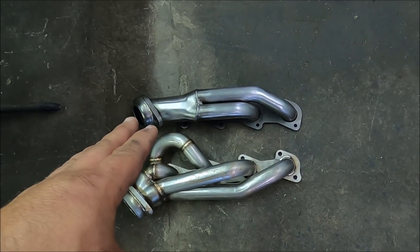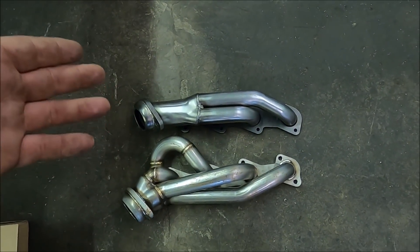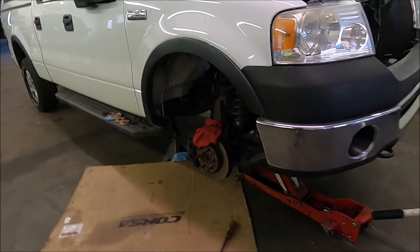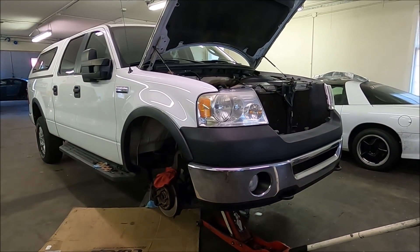The other header had all kinds of issues getting in there and doing what it's supposed to do. So what we're going to do is put this new JBA header in. I'll be honest with you, I think we'll be able to just fit it in there without messing around too much — I almost believe this header would probably go in with the engine all the way down as well.